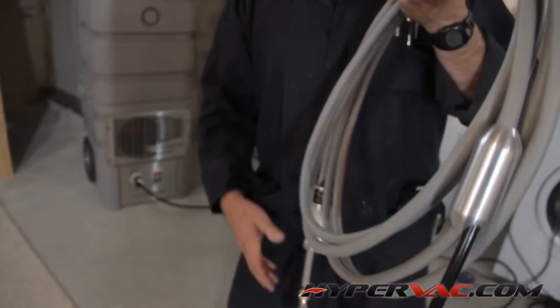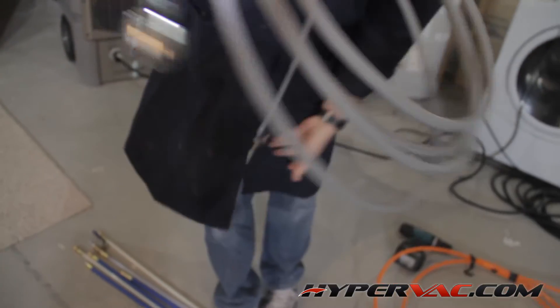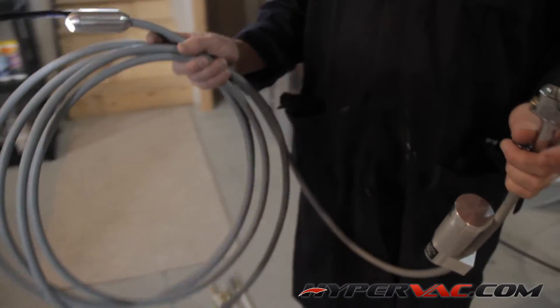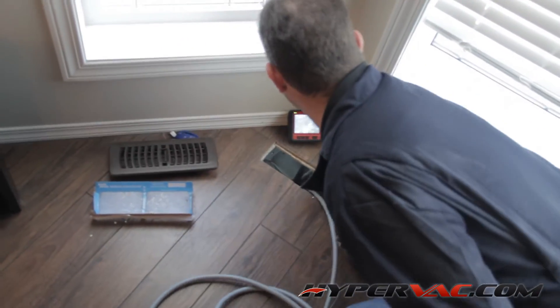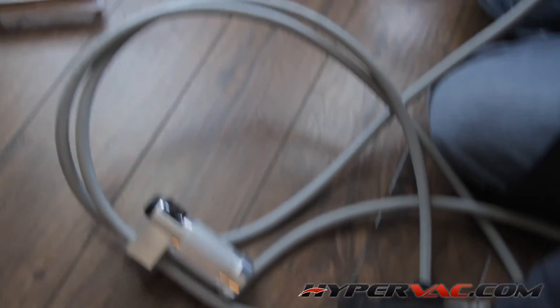For this job we are using the Cobreview camera system. The Cobreview forward skipper camera is an excellent tool to clean the vents. It has a forward skipper ball on the end and a camera right behind it. The forward skipper camera is an excellent tool as it allows us to see as we're cleaning. This way we can be sure that we haven't missed anything in the ductwork.